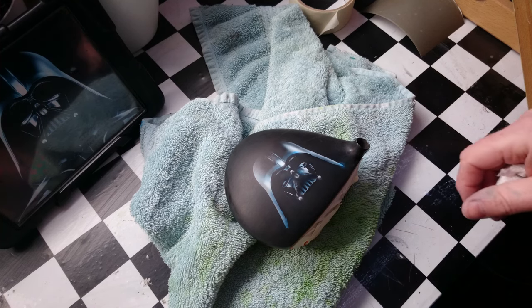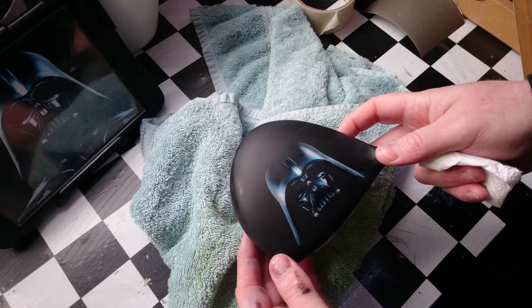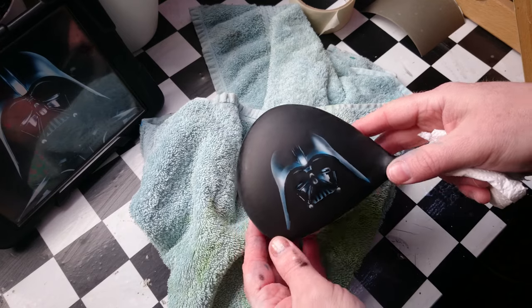Hey everybody, how are you all doing out there? So today what I've been working on is this Golf Driver with the Darth Vader head on it.